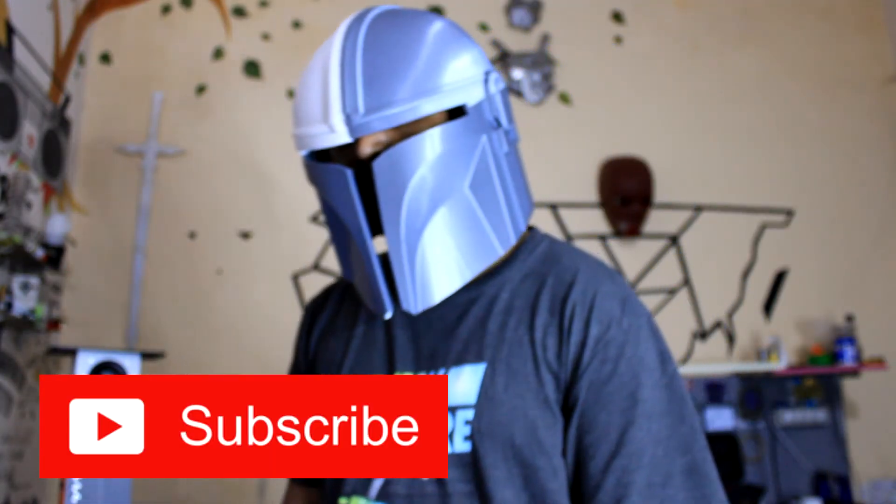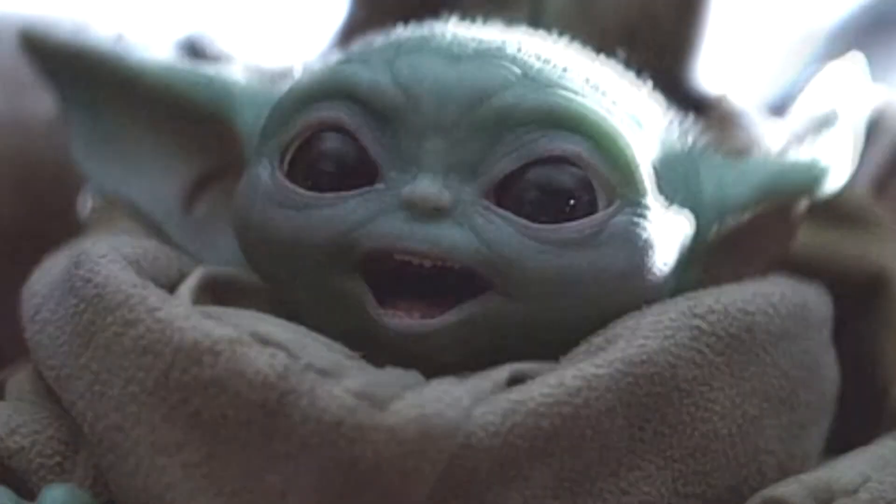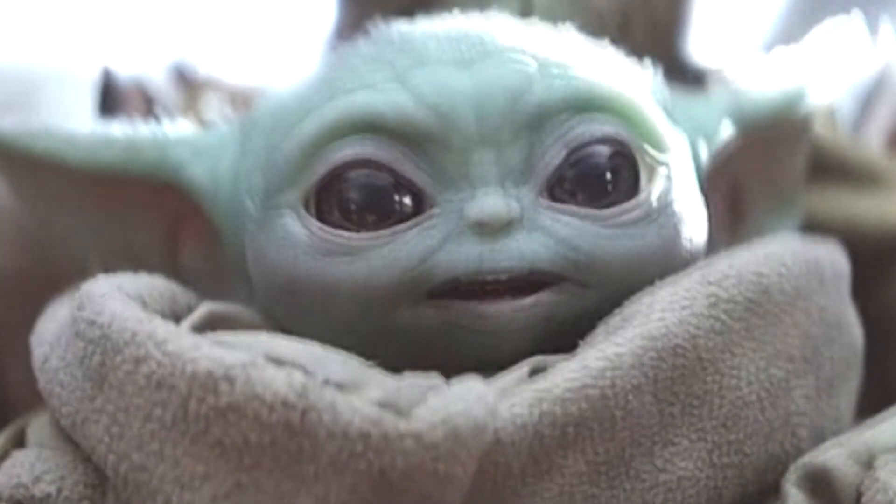I hope this video was helpful to you guys. If yes, then do not forget to hit the subscribe button. Part two will be aired soon, so stay tuned for that, and I'll see you guys next time. Till then.